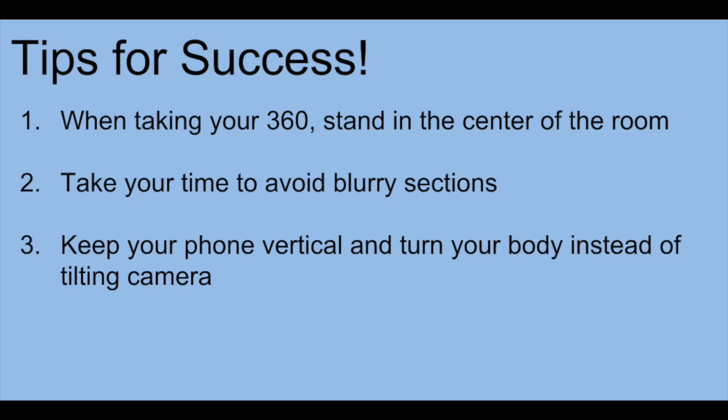Three quick tips for success: the first one is to stand in the center of the room when taking your 360. The second is to take your time — you don't want any blurry sections in your image. And the third is to keep your phone vertical. In a minute I'll show you exactly what it looks like if you tilt your phone, so you'll know if you're doing it correctly or incorrectly.